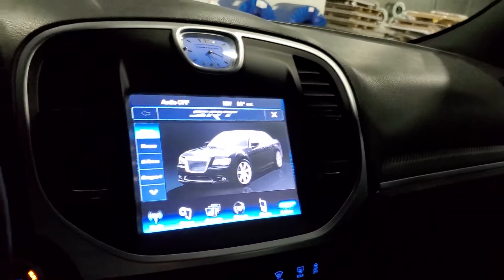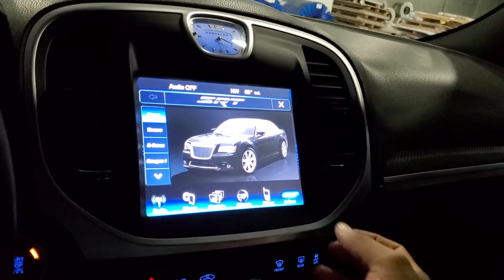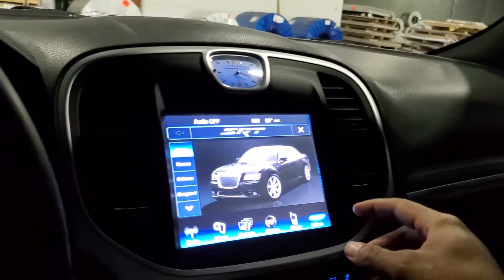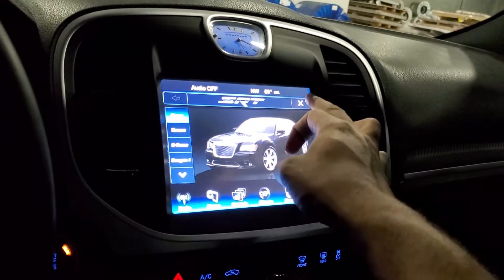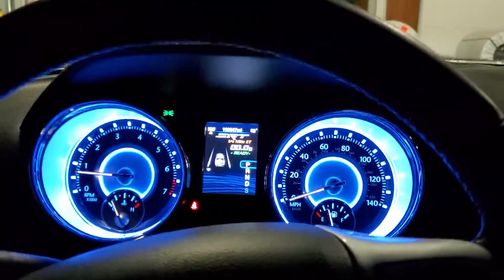Mine is a black 300 — it's not an SRT, I know that — but it's a black 300. You can change it to a white, red, or other color options right there. So far, that's about it that I've unlocked with it. Brake line, obviously, you can do as well.